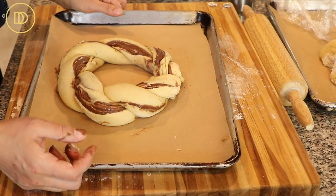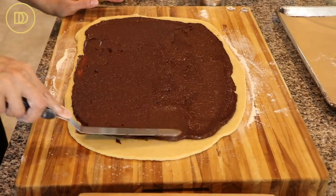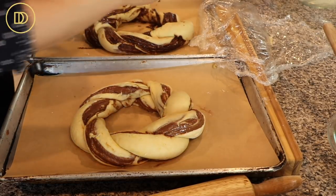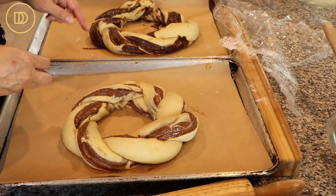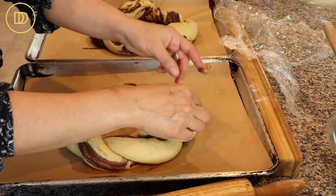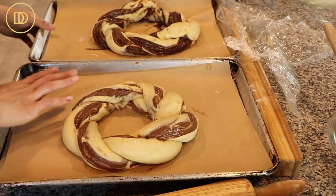For the second wreath, roll out the second piece of dough into a rectangle just like the first, spread the homemade chocolate sauce all over the top, roll it up, cut down the center, and form it into a wreath shape. If the dough gets hard to handle because it's warm, pop it in the freezer for five minutes to firm up — once it bakes you won't see any imperfections. You can also tuck in a little coin wrapped in aluminum foil — whoever gets it is considered the lucky one for the New Year, a fun Greek tradition.